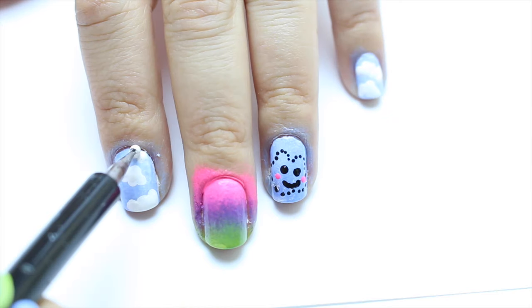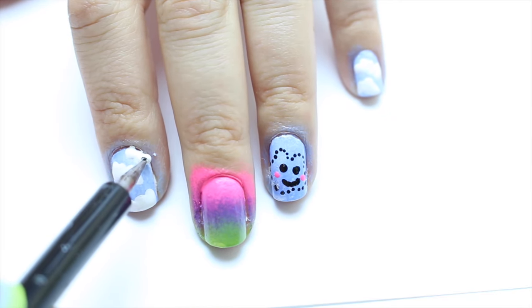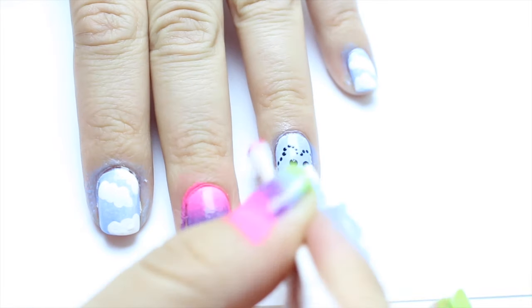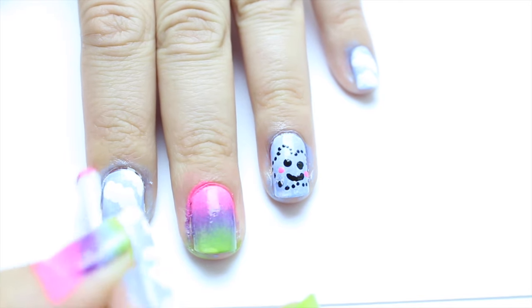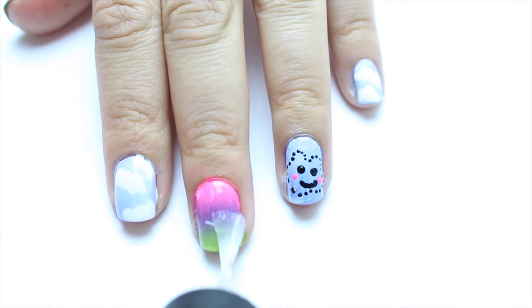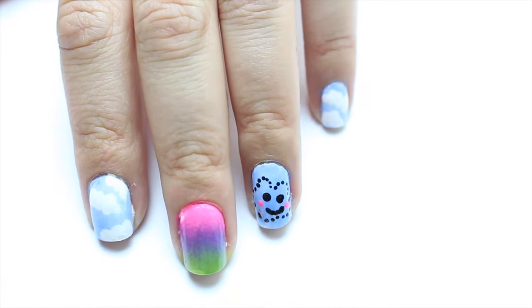To finish off this design, apply a top coat and don't forget to clean any nail polish left on your fingers with a cotton swab and acetone. Thank you so much for watching, I will see you guys in the next video — bye!